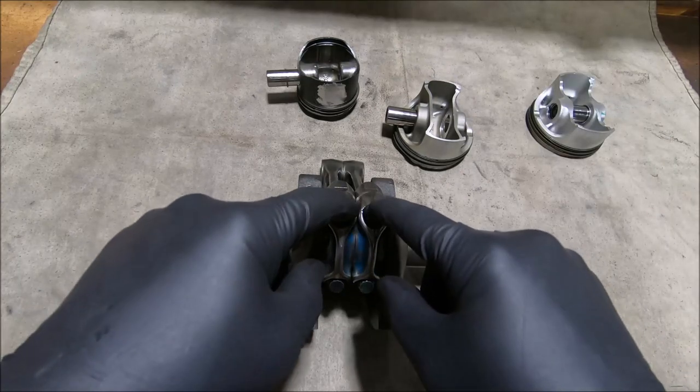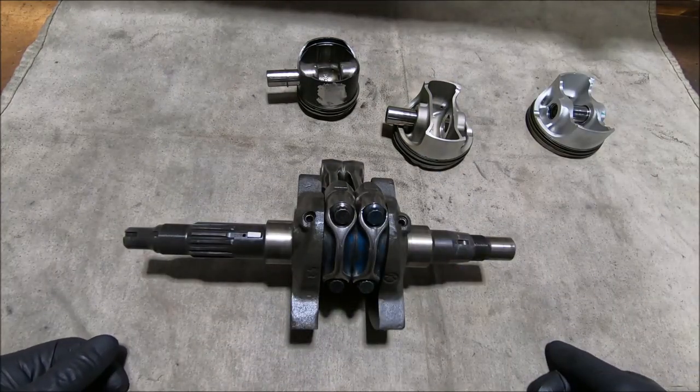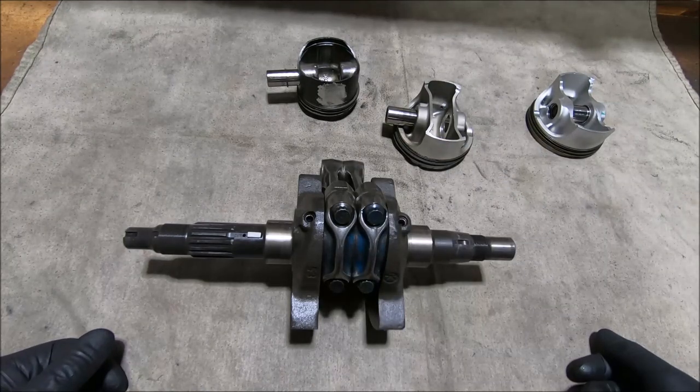On the big end of the crank there's about 2mm side clearance, so the rods can just float around, and the first time you pull one apart you think there's something really wrong with it. But as it turns out, that's how it's meant to be.